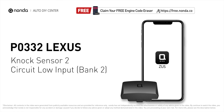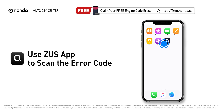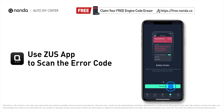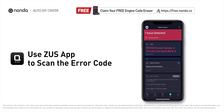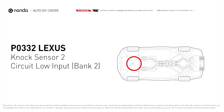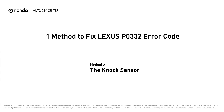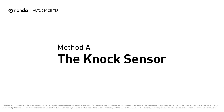This P0332 repair video is dedicated to Lexus drivers. If your Lexus is getting a P0332 error code, this video is going to show you one practical solution to fix it at home. Use the Zeus app to scan your vehicle and see the error code P0332 — it means that knock sensor 2 in bank 2 is not operating properly.